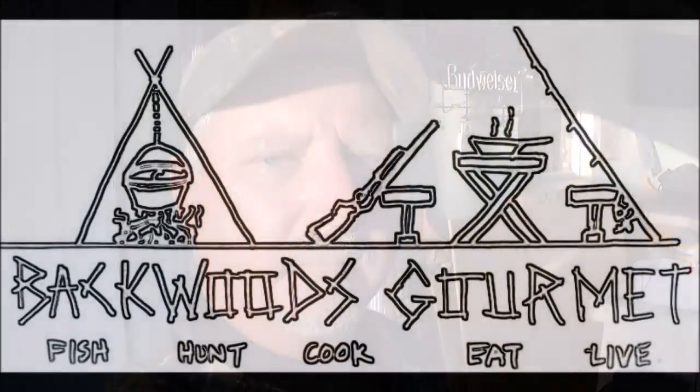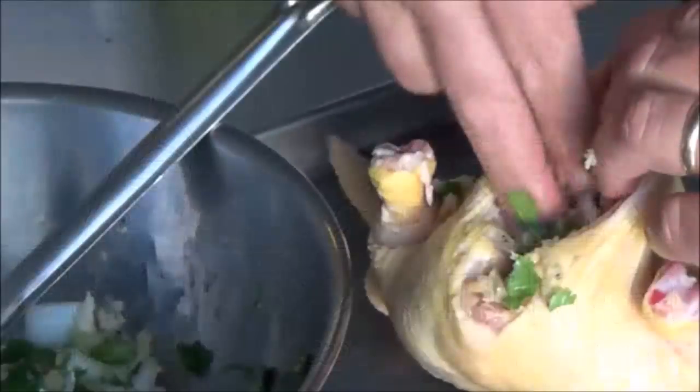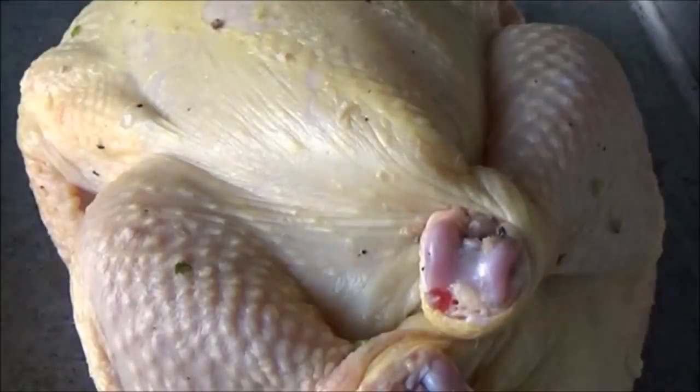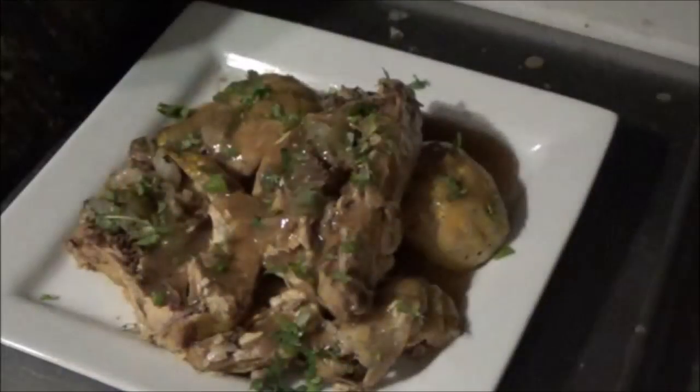Welcome to the Backwoods Gourmet. Today we're going to cook a Cornish hen in the Dutch oven. Y'all stay tuned. So today what we're going to make is a Cornish hen and we're going to do it in the Dutch oven. We'll show you what you need.